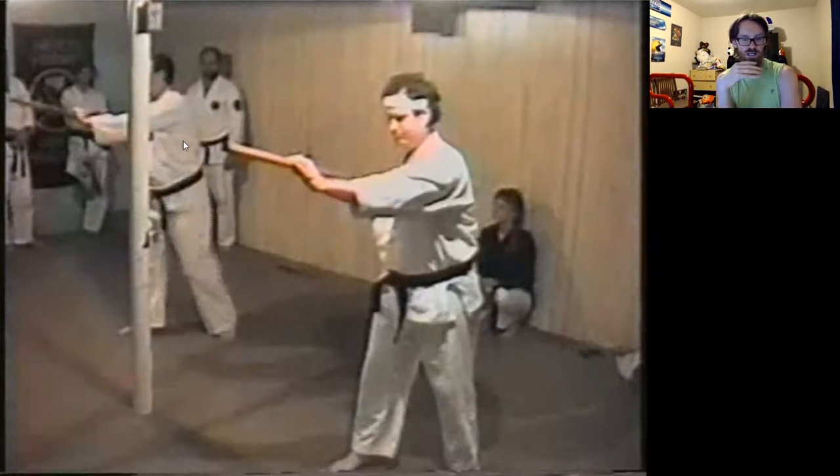What these two men are doing is getting it down on tape — putting some fighting sai and fighting bo techniques in both a practical format where you can use it against another person, and secondarily, in a kata format, a practice-it-on-your-own kind of format.